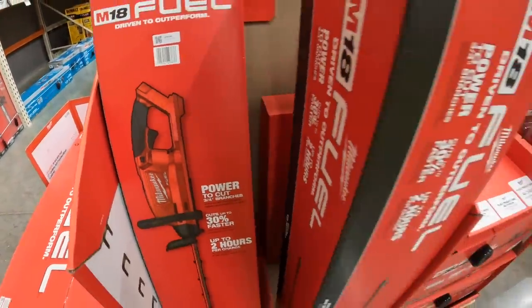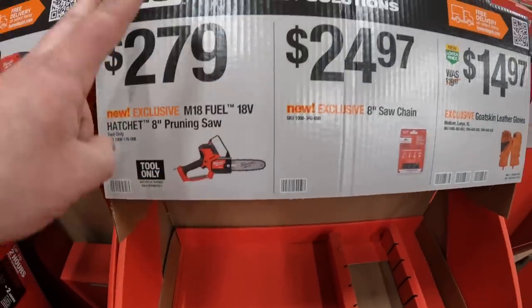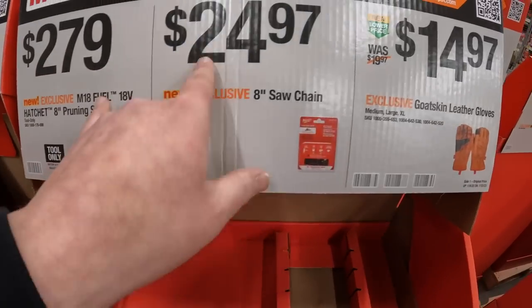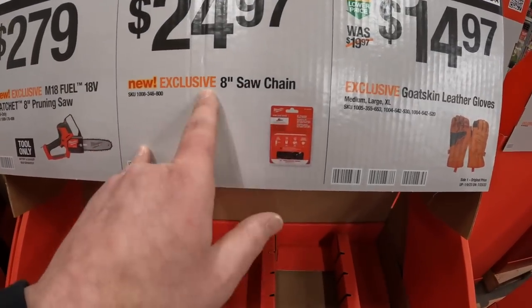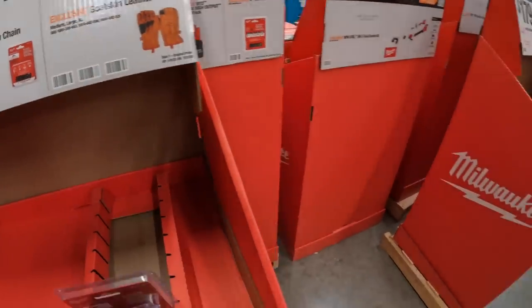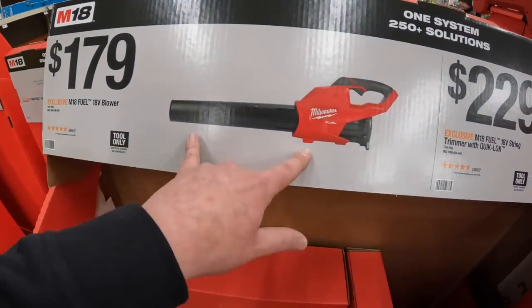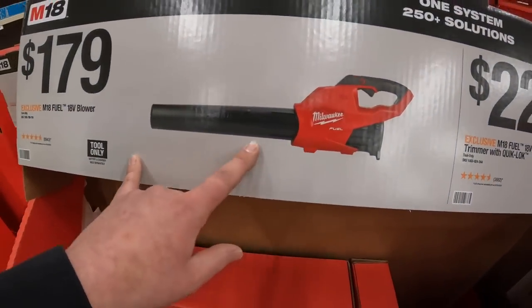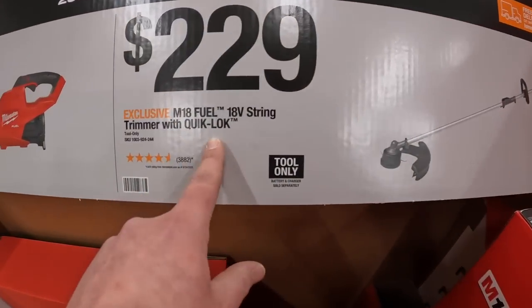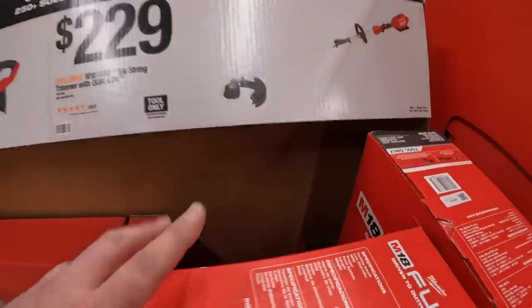$120 - that is Fuel. $279 for the M18 pruning saw, the baby chainsaw. $24.97 for the 8 inch chain, or $14.97 for the goatskin leather gloves. $179 for the M18 blower - Fuel. Or $229 for their 18 volt string trimmer with quick lock. Both of those are Fuel.